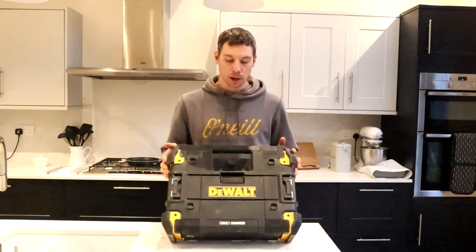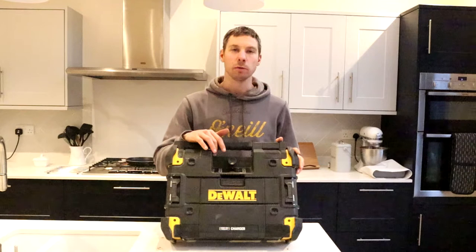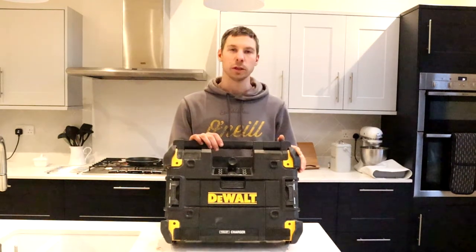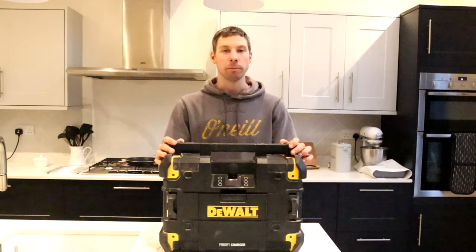Now you've got FM as well as DAB in this, and you can connect to your phone via Bluetooth, and as I said earlier, you've also got your AUX cable as well. So you're not limited on what music you want to play on whichever platform.